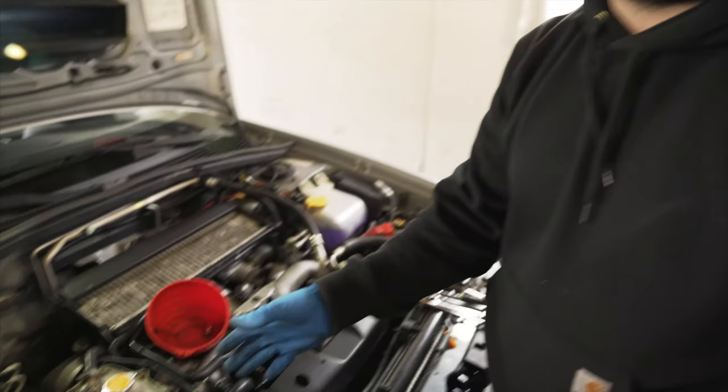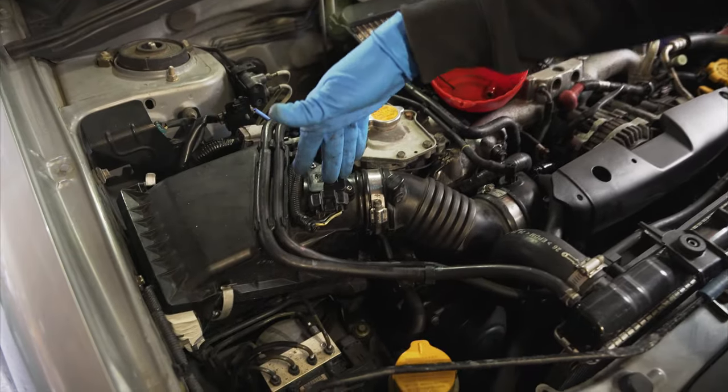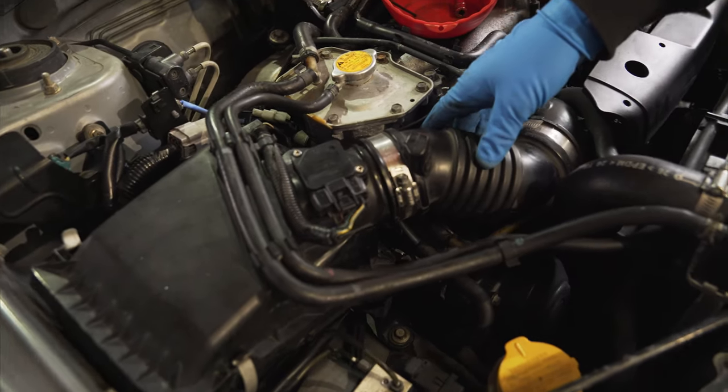So this is the stock air box on an 05 Forester XT. There's the air box, the MAP, and then the really crappy corrugated piping that always cracks like you're about to see.